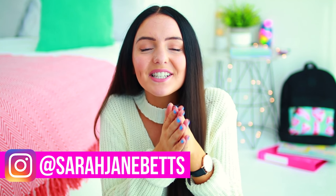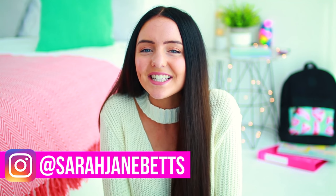What's up guys? It's Sarah. Welcome back to my channel and welcome to the fifth video in my five-part series that I've had on my channel this week. Oh my gosh, it's the last video. I'm definitely going to do this again.